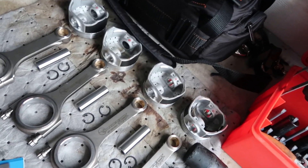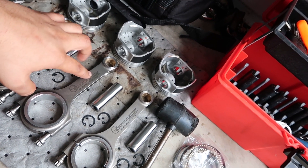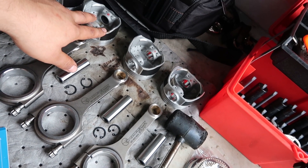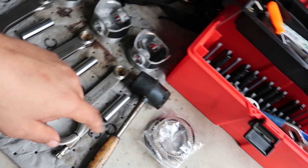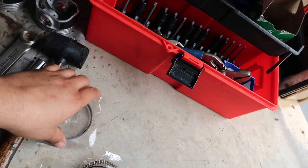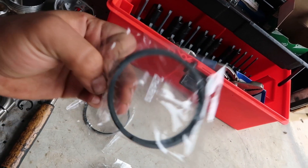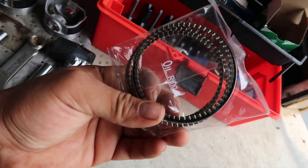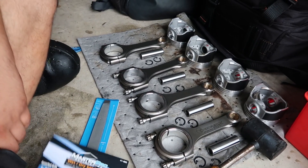All right guys, so this is what I'm going to be playing with today. I really want to get the pistons mounted onto the rods, and while I'm doing that I'm going to go ahead and set the ring gaps on all the pistons. They got all the rings there. It's important to note that the bags are marked first ring, second ring, and the oil rings, so these first and second rings are actually in different bags.